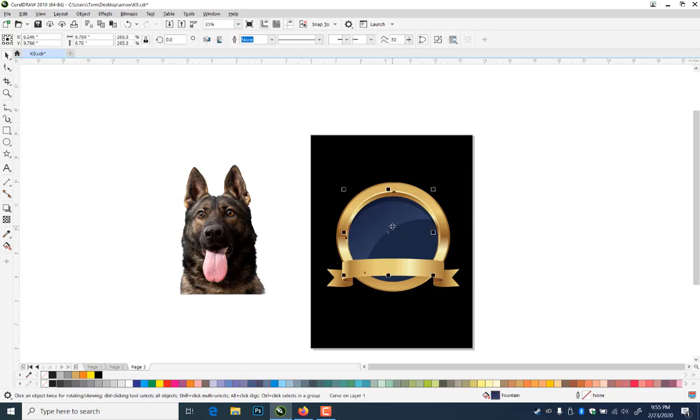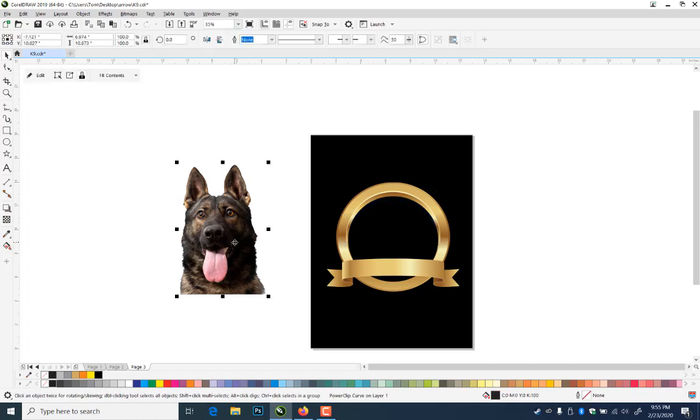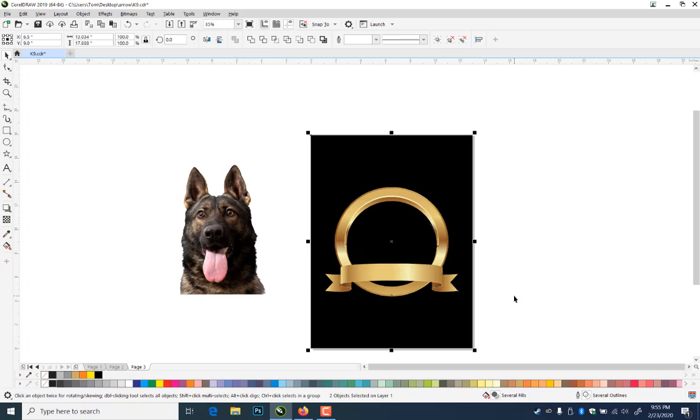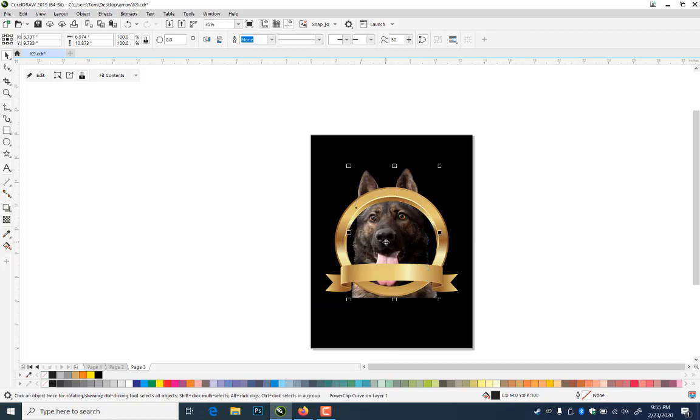I'm going to get rid of the inside — I'll hold the control key down and go ahead and delete these pieces on the inside. Then I'm going to pop the dog in there. I'm going to go ahead and group this, then click that, hit the P key. I'm going to take this guy and go ahead and see how he fits in there.